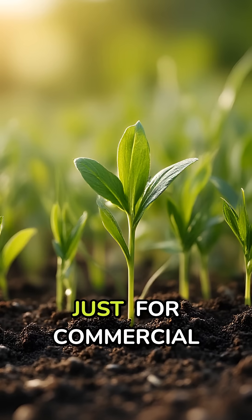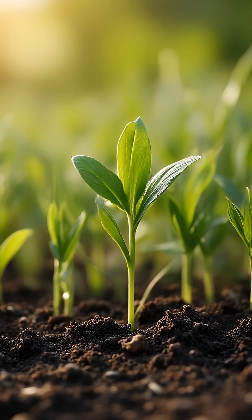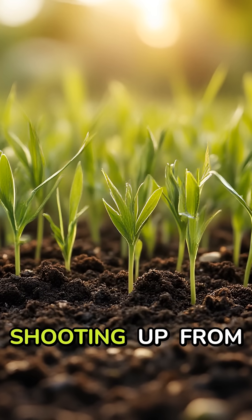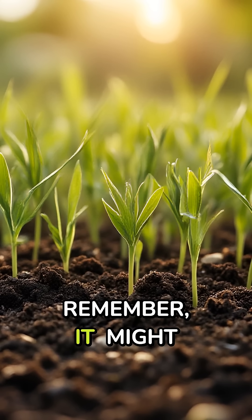This technique isn't just for commercial growers. Gardeners everywhere are using it to boost seed germination, enhance fruit size, and even break seed dormancy. The next time you see a perfectly formed plant shooting up from the soil, remember, it might have had a little help from this remarkable compound lurking in ordinary barley sprouts.